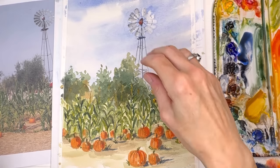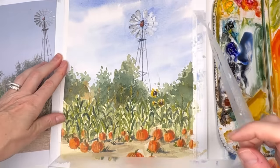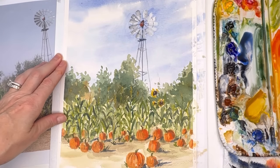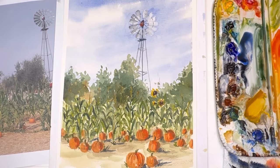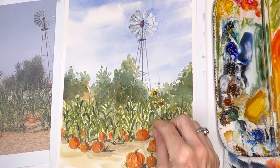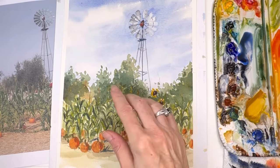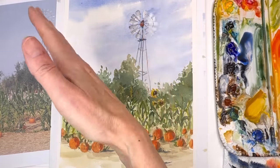My favorite part is to remove the tape. I use Scotch magic tape — some people use washi tape, but this works for me. And there we go! Really loose washing in color, tapping in color. You could scrape to make this, or you could put in masking fluid. The sky doesn't have to match the photo — it can be a nice dynamic sky just by washing in really fast.